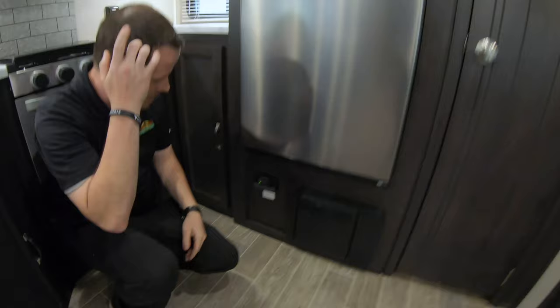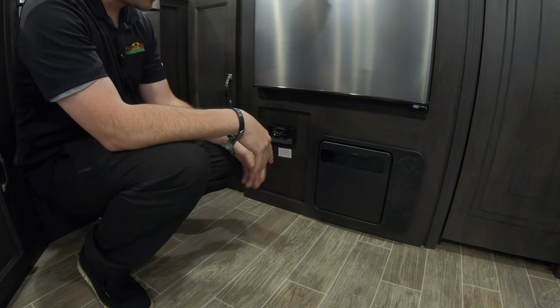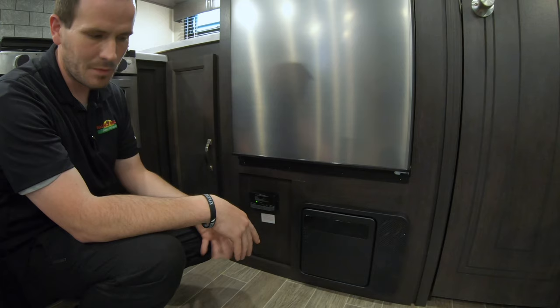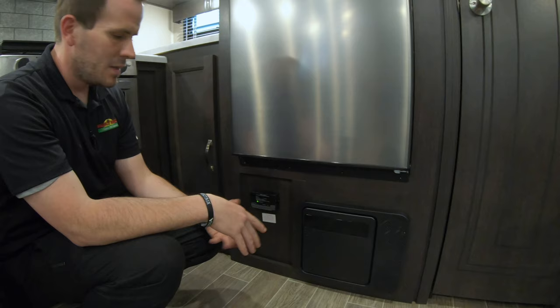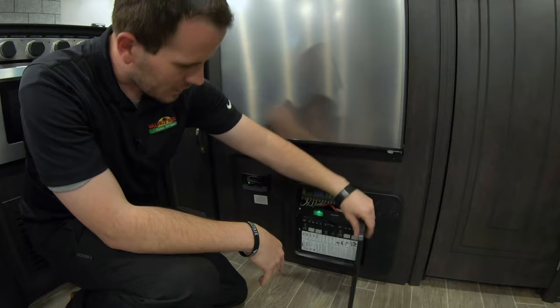Down here you have a carbon monoxide and LP leak detector. This is wired directly to the battery, so it can drain the battery when you're not plugged in — another reason to disconnect the negative. If it starts going off, you may have an LP or carbon monoxide leak — shut off your LP, open some windows, and clear out for a while. Note that these have been known to go off with some hair sprays and cleaning chemicals.